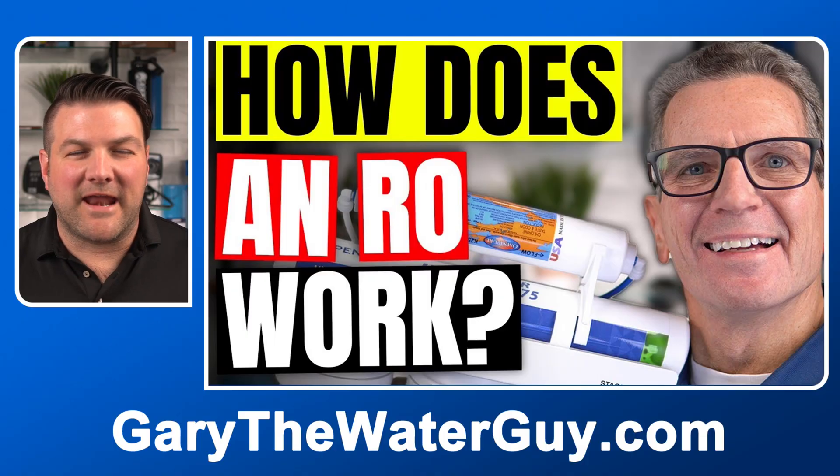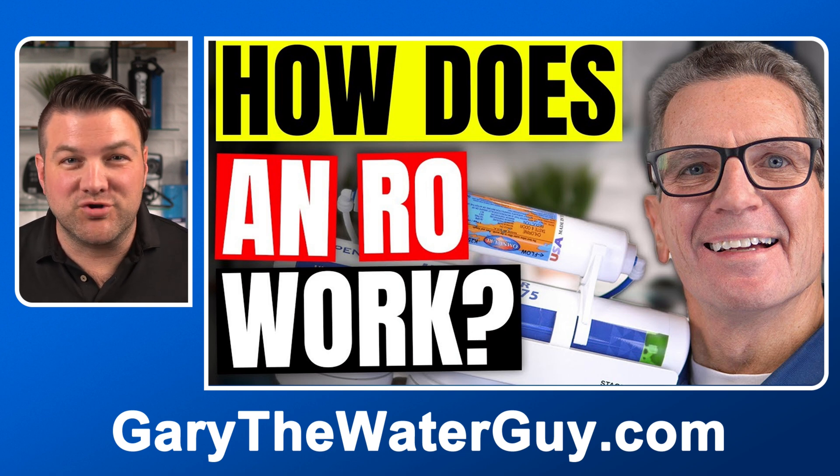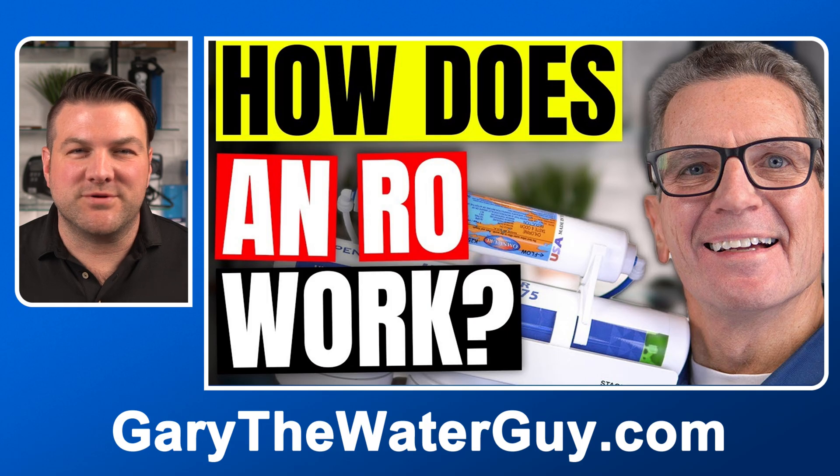Before we get started, if you're not entirely sure how a reverse osmosis system works, we have a really great video that you should watch. I'll put the link in the description below.